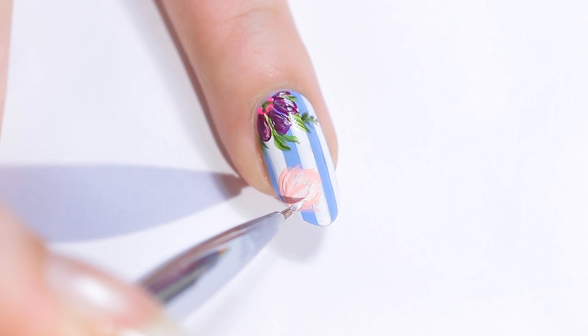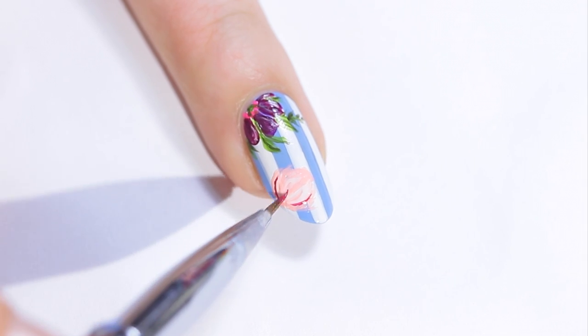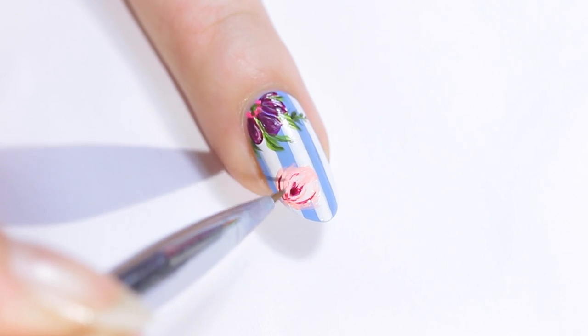For the second flower, start with a light pink base, then add some white on top for some texture. Add some shading to the flower, like a darker center and a few lines using the same plum polish. Then layer a bit more pink on top to tone it down.